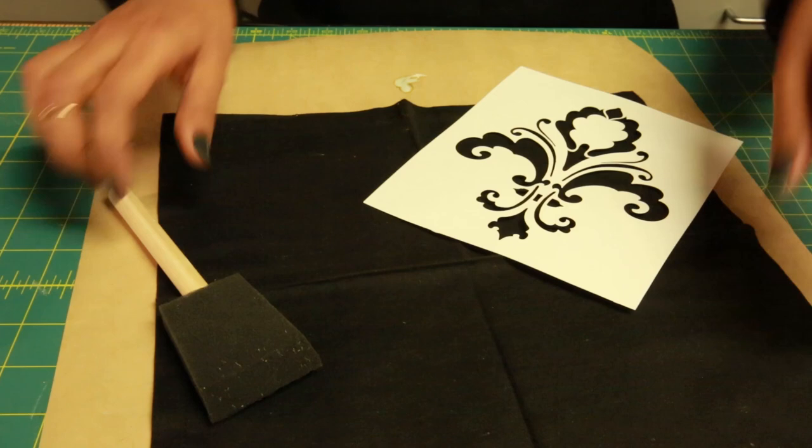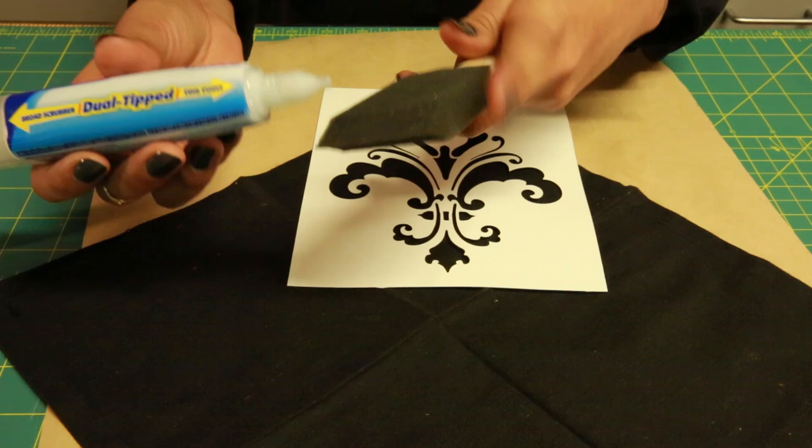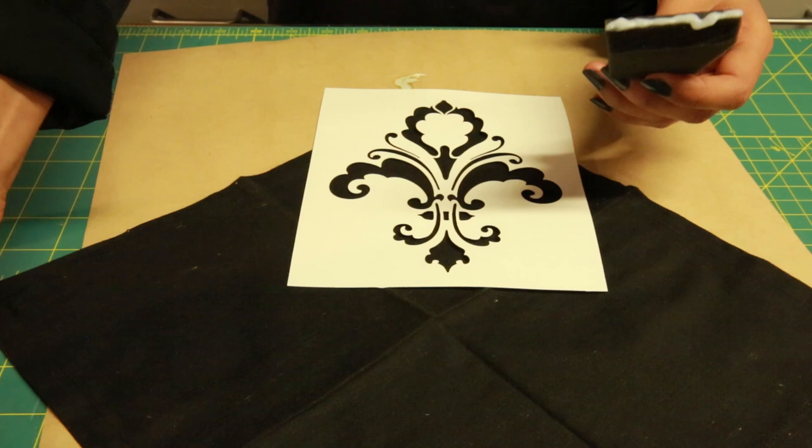All you do is get a stencil and place it directly onto your napkin where you want it to show up. You put the bleach directly onto your sponge brush and you just dab.